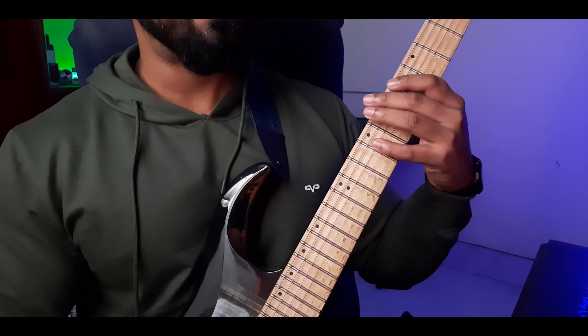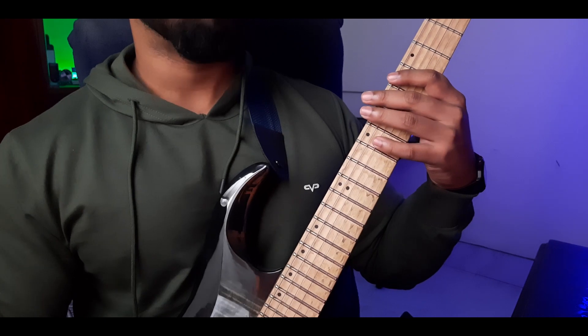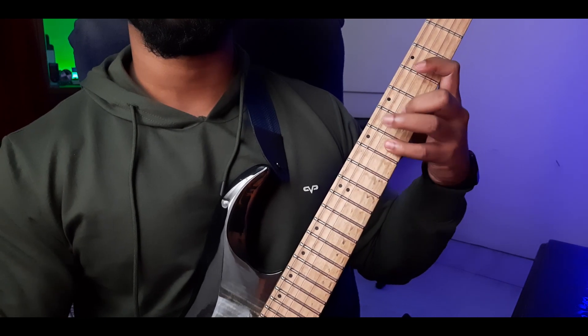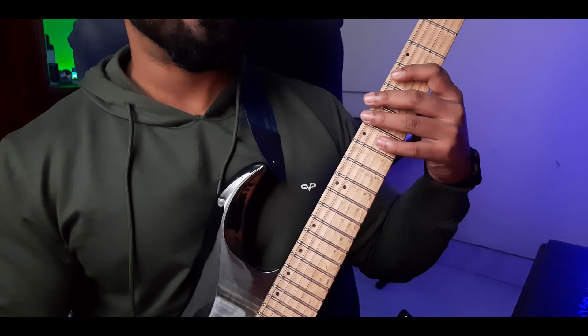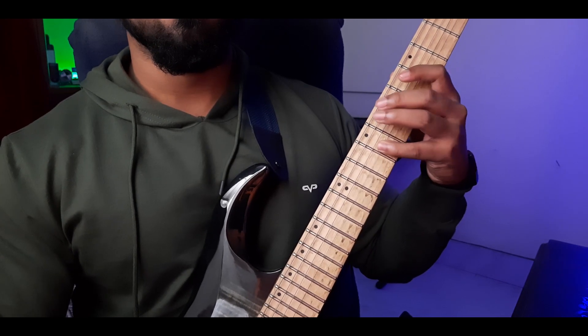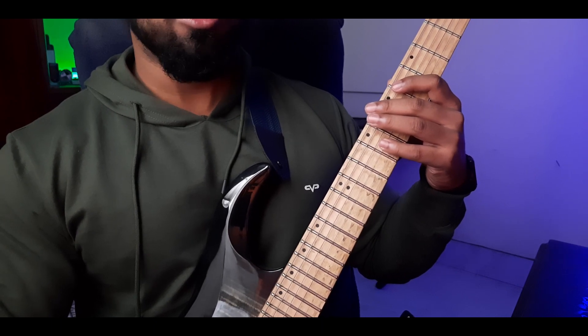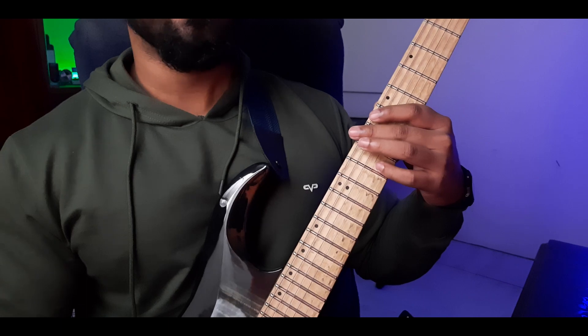Repeat the fourth string notes, then move to the third string and play the next three notes. Repeat those as well, then move to the second string and play the next three notes — and done.